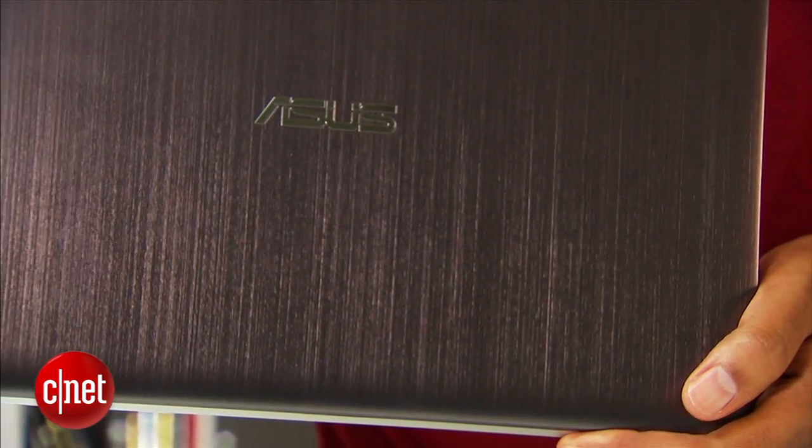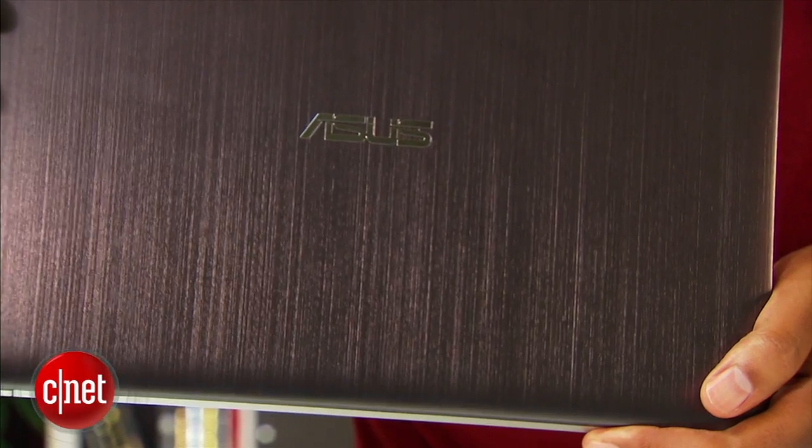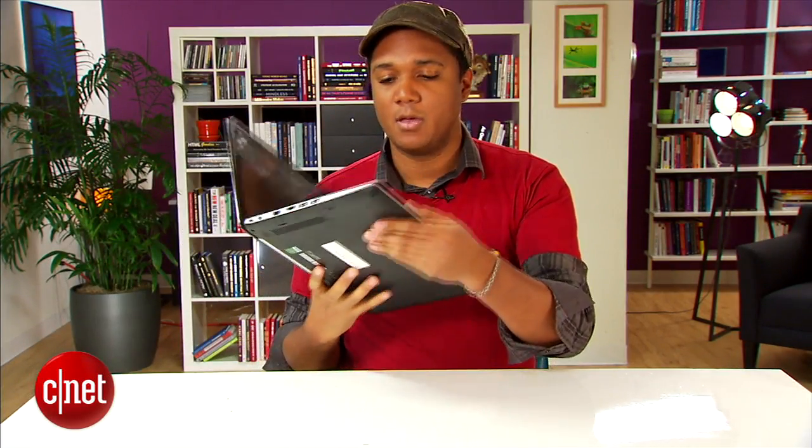It looks pretty. It's got a brushed metal lid, a metal body, and a plastic base. At first blush, it looks like a really premium machine.